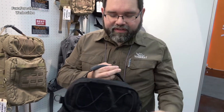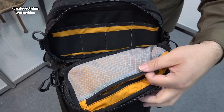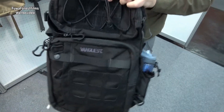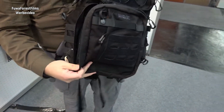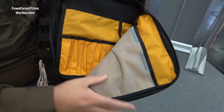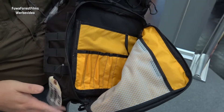To start off, on the top compartment we've also added the Tough Mesh material, so that way it's translucent and you can see your items on the inside — very durable. On the front admin pocket, we've also added the Tough Mesh material on the inside so it's easy to see your items, and you still have all the organization that you've come to know from VanQuest.